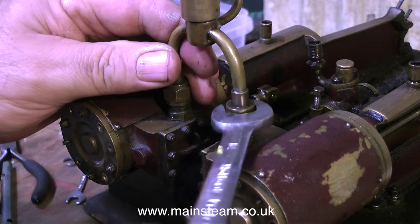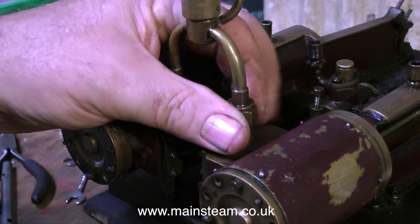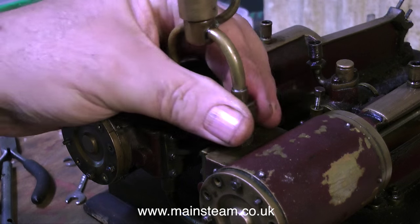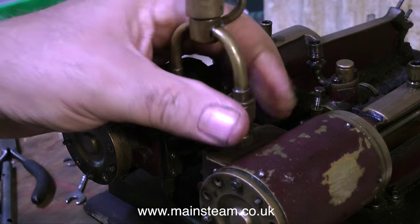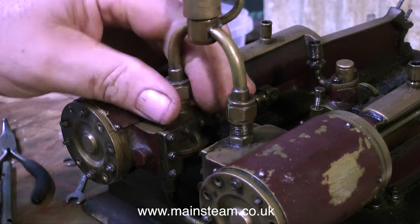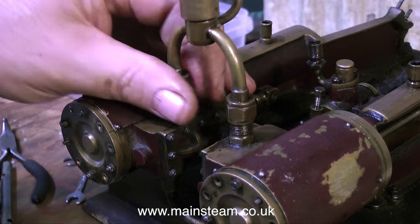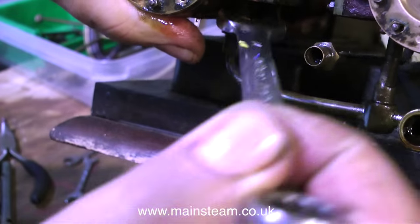The next thing to go into the plastic box is the steam inlet manifold. The manifold has an oiler attached to it, and this is loose so we'll have to fix that before it goes back together. The two union nuts seem to take forever to remove, but eventually off they come. Then it's time to look underneath and remove the union nut from the exhaust pipe.